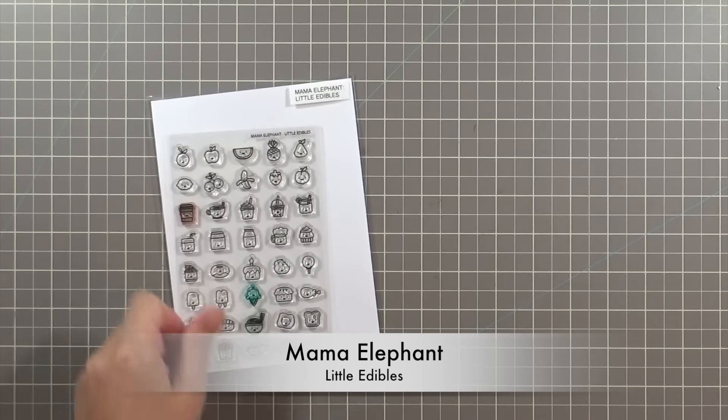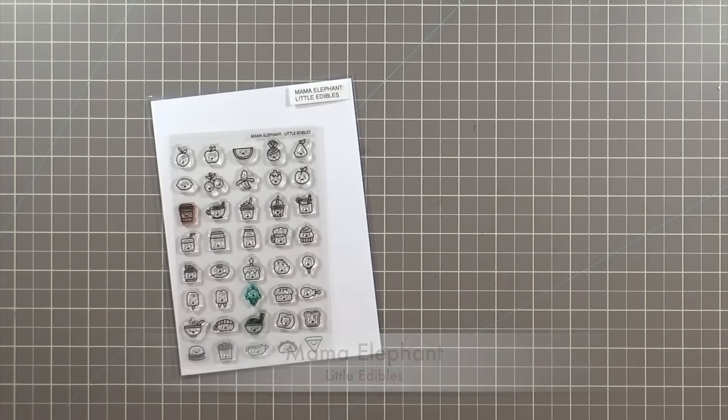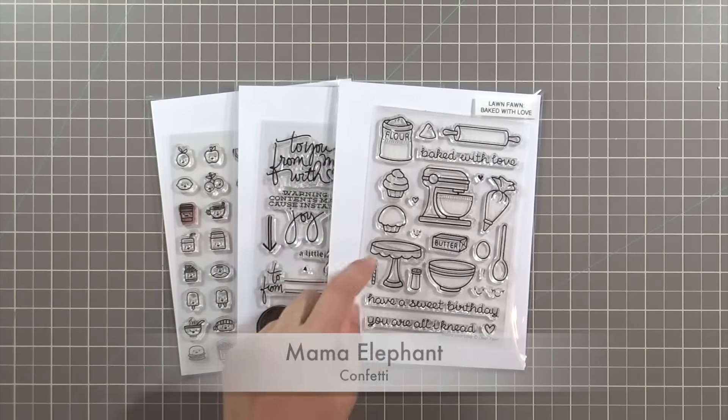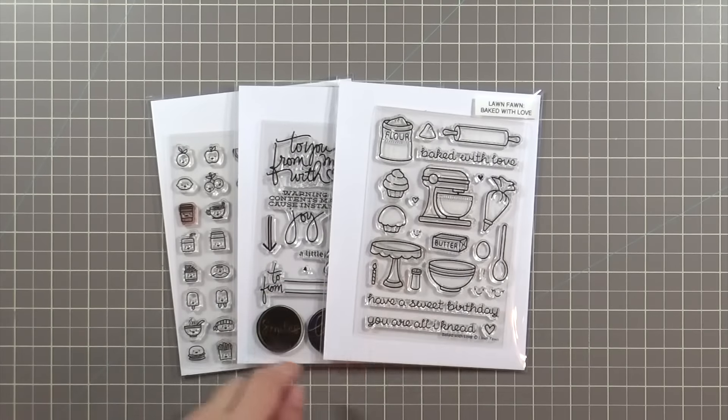The products I'm using today from Mama Elephant are the Little Edibles stamps, which are so cute, and this confetti stamp set that has a really fun sentiment. I'm also using the cake stand from the Lawn Fawn Baked with Love stamp set.